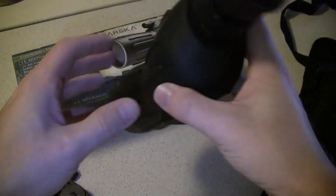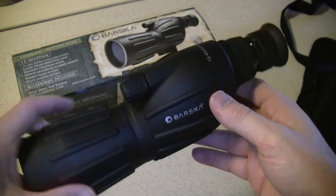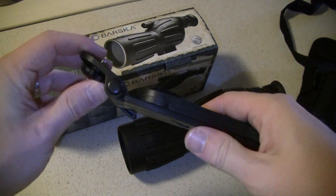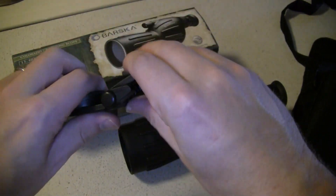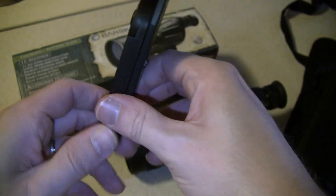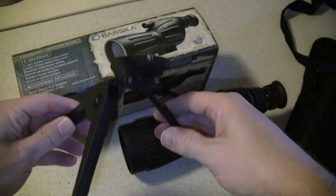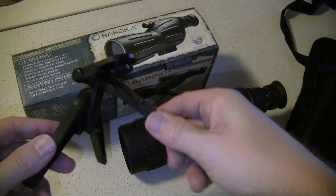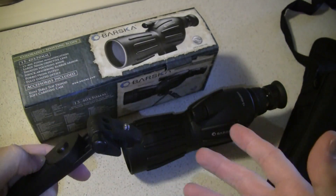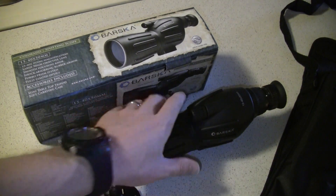It's got a pad on the bottom so you can use a tripod with it. Now it does come with one, and this has been the biggest complaint so far — it is a rather cheap plastic tripod. It mounts there with your screw, and the legs are here. It pops out and sets up. It's a little flimsy, a little chintzy, but it does work. You do get a little bit of wobble when it's placed onto it.